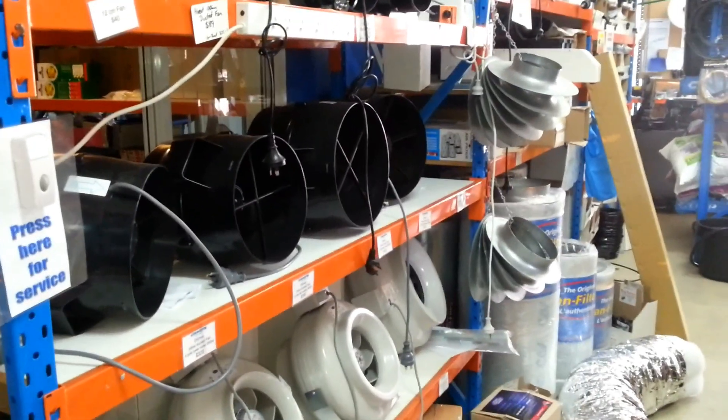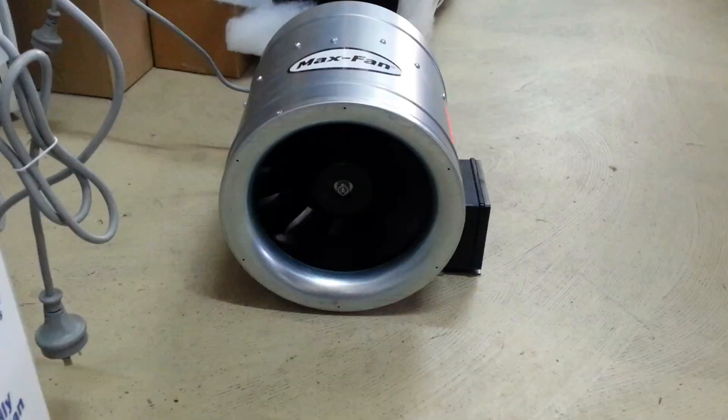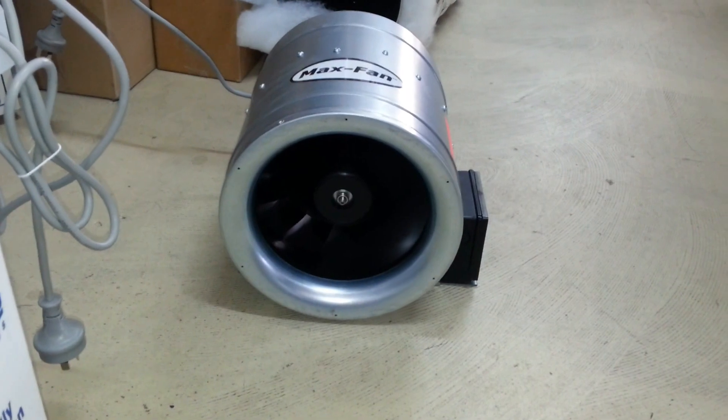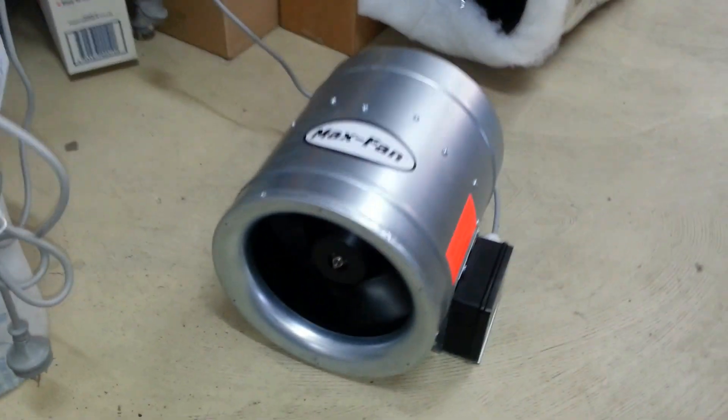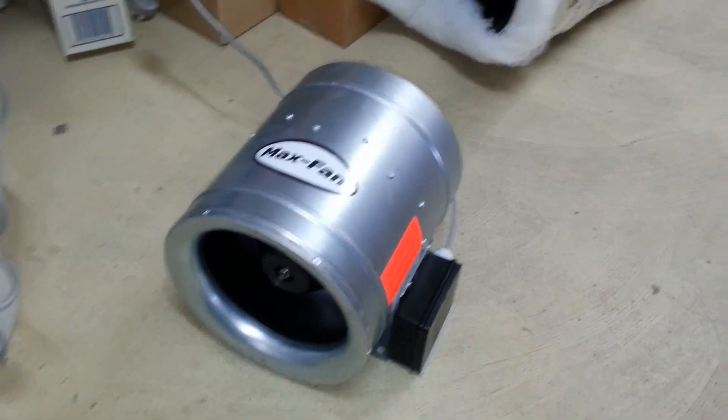Hi, I'm Scott from HydroCenter and I want to show you some acoustic ducting. Let's get it together. What we have here is a 250mm Max fan — it's a centrifugal fan with a Max blade design.